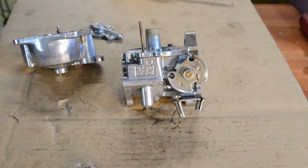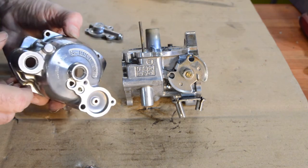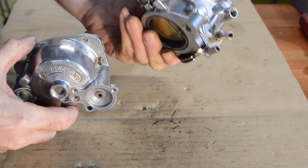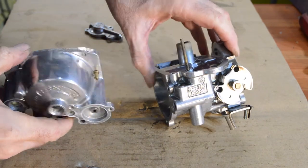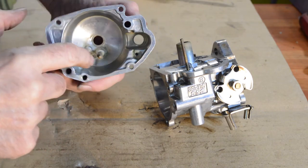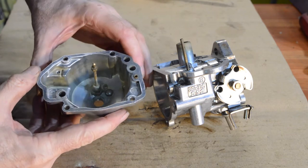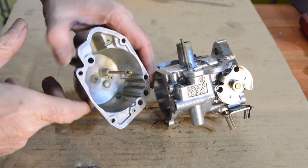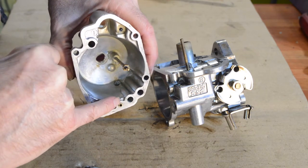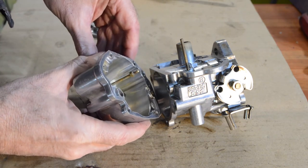Welcome back - we're just going to crack on with the carburettor rebuild. It's all come up quite nicely; everything's clean, all the orifices are clean and blown out. There's very slight discolouration in some hard-to-reach corners but it's only petrol discolouration, nothing crunchy or nasty. The hole at the bottom that feeds the enrichener was a bit crusty - it wasn't blocked but I managed to get most of that out so it's nice and round again.